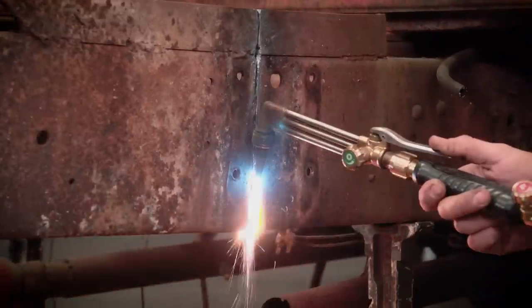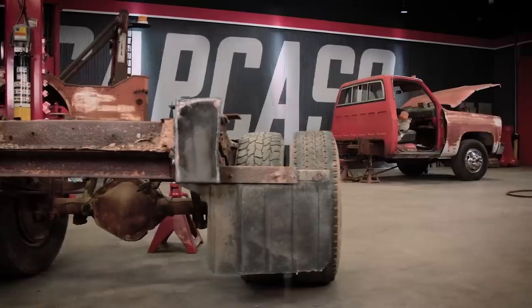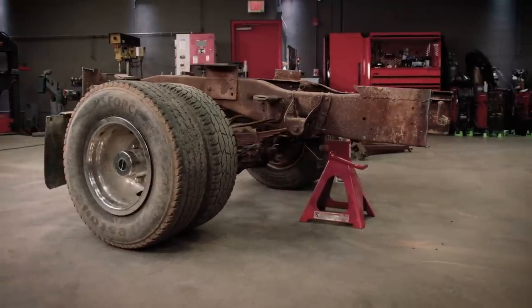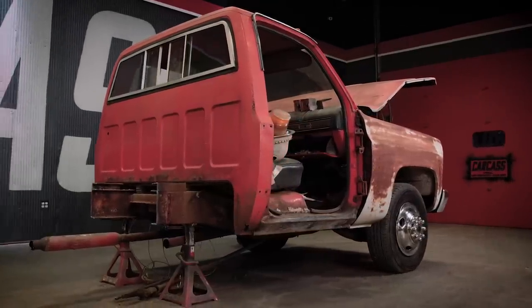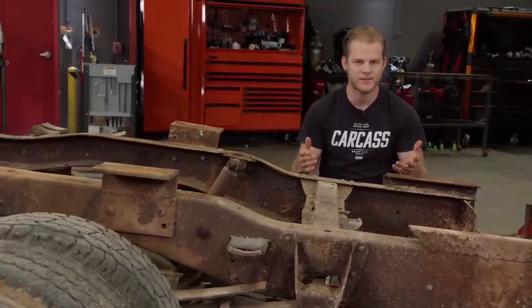We made cuts on either side, just behind the cab, dividing the truck in two. Now we have two halves of a truck. We kept the rear half so we can pull a measurement later. And as for the front — if the truck wasn't road worthy before, it certainly isn't now. The plan is to rebuild the back end of this chassis, and that involves us forming new sections of C-channel.